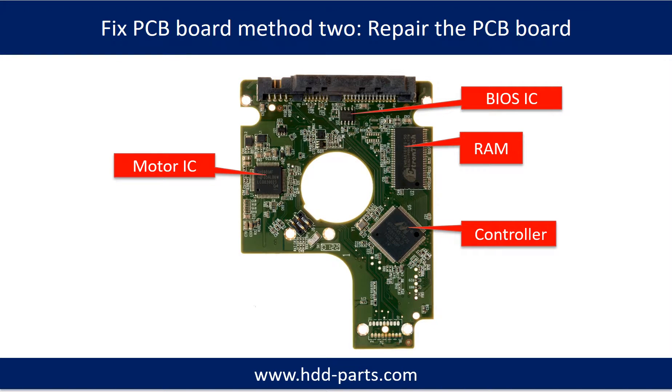PCB board repair method 2. This picture shows the basic components on the PCB board and their functions. You may take this picture as a reference to fix your own PCB board.